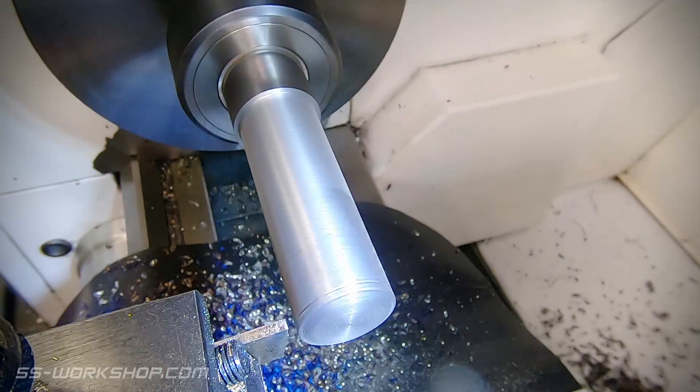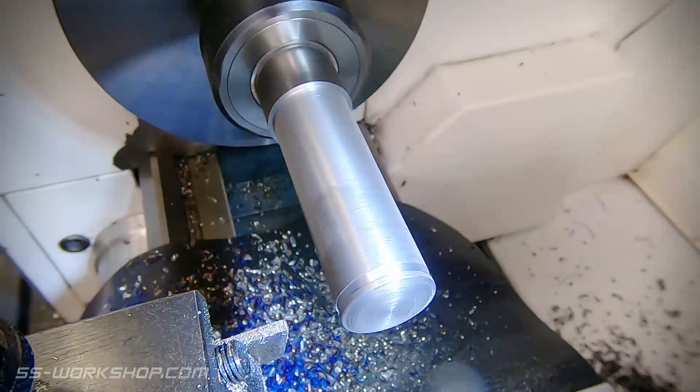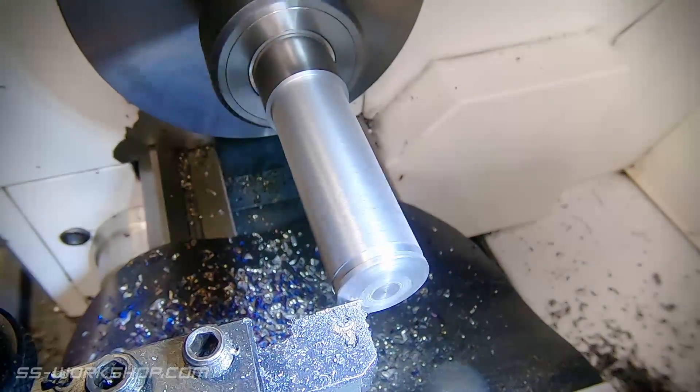Once I have the shape roughed in, I switch to a parting tool and put a small groove behind the buffer. This gives me a reference to where the buffers are going to finish, then I return to working the shape.